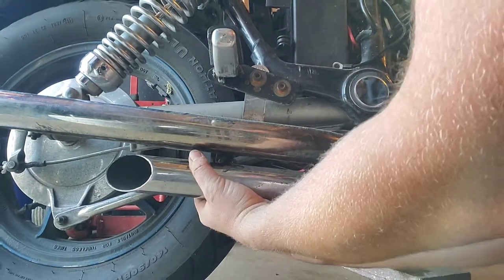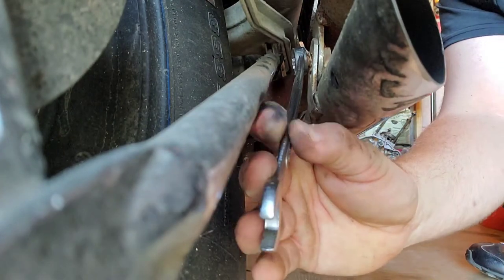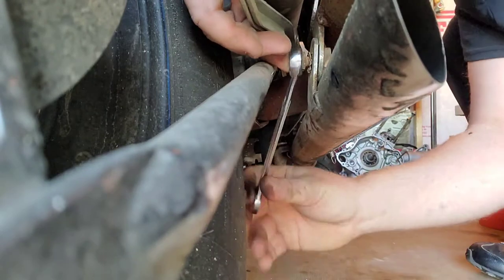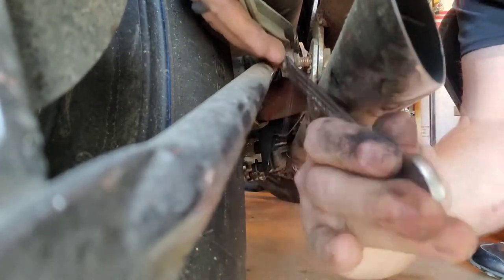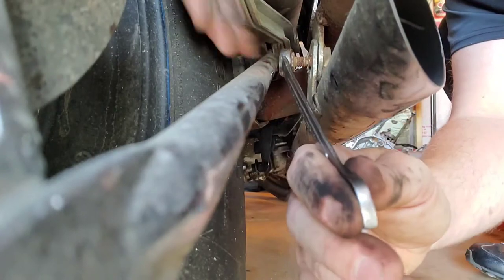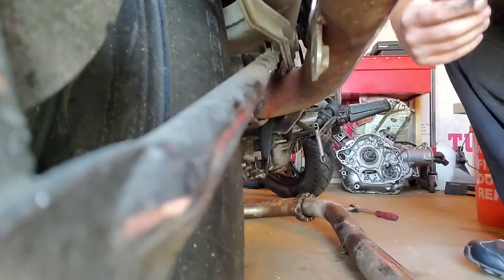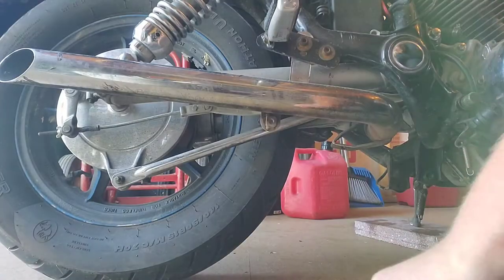As you can see, not a whole lot of room here to be able to get a wrench or a ratchet in there, so I'm hitting it with a wrench. Well, that's one way to get it off — smashed my finger up pretty good on that one.